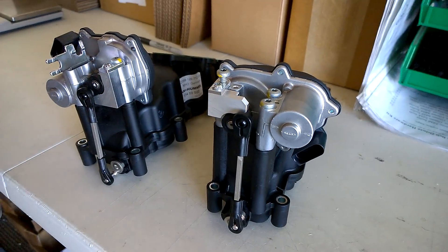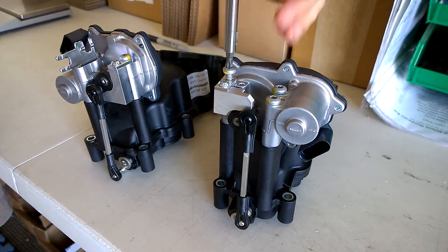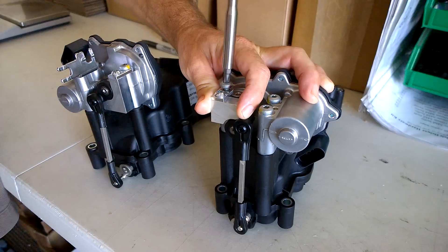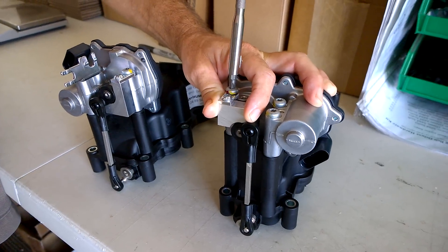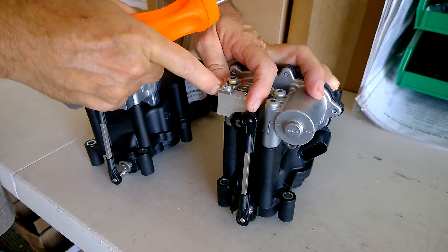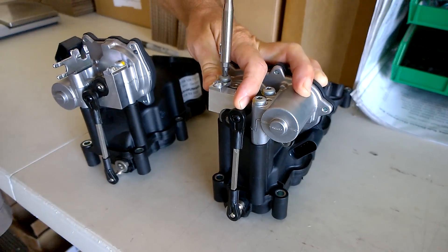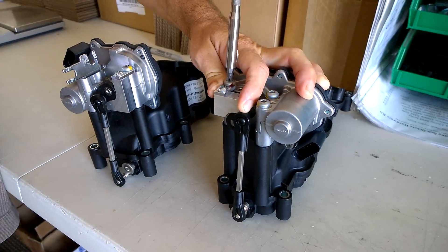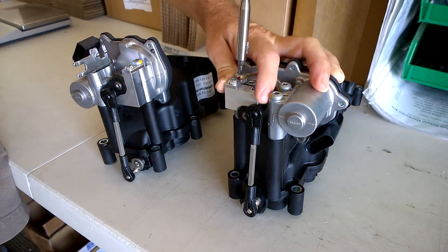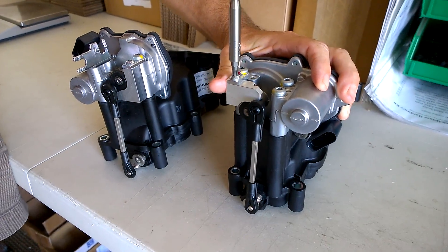Then take your T30 screwdriver and run it in. All this is facing up in the engine bay, so you don't have to take anything off — you just install the part. You want to make these corners nice and flush, top tab corners flush with the body. Snug that one, snug that one, then tighten.